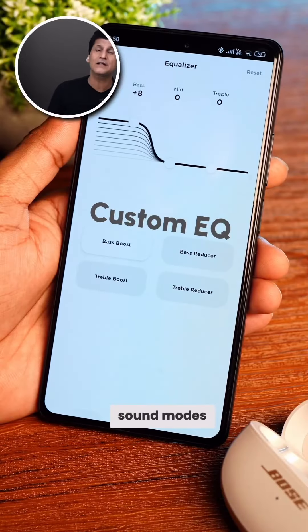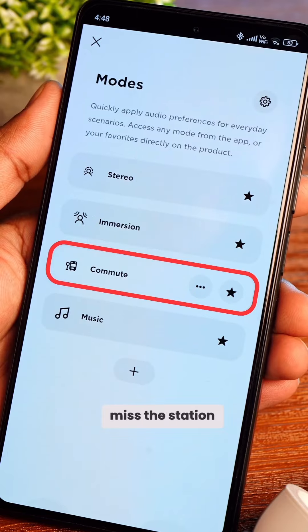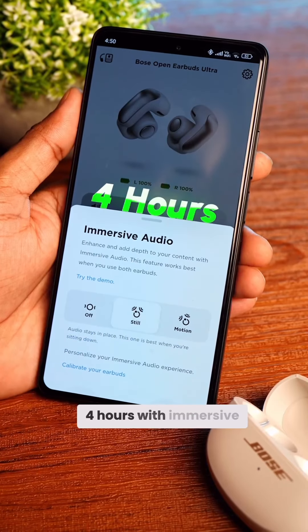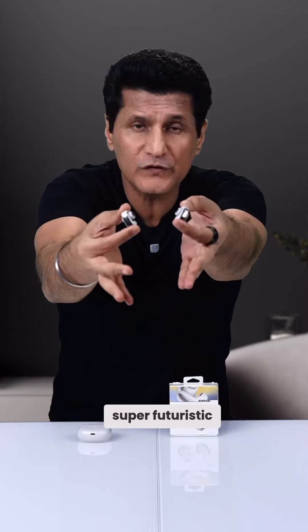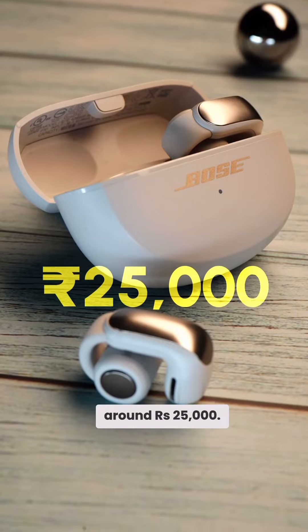Different sound modes, including a commute mode, so that in the metro you can still listen to station announcements. Battery lasts about 7 hours, or 4 hours with immersive audio on. Super futuristic and super different buds Bose has made.